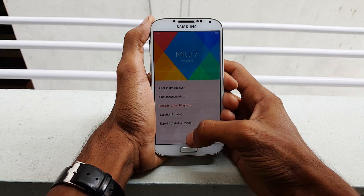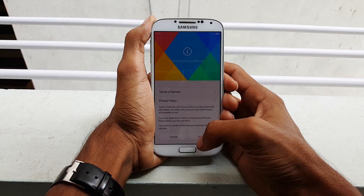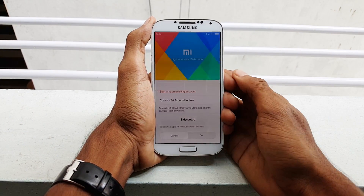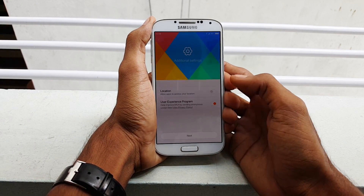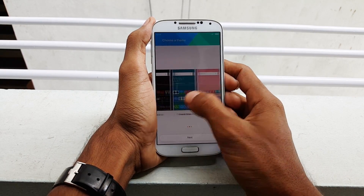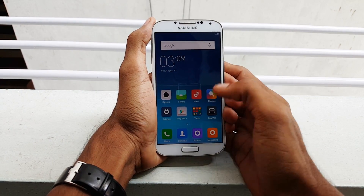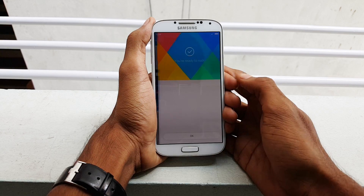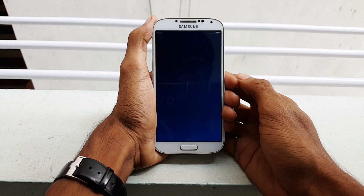Now it's time to choose your language. Select your preferred language and hit next. If you want to connect to a network, select it, otherwise skip. Accept the terms of service. If you already have an MIUI account, log in, otherwise skip. Skip MI message if you don't want it. You can enable or disable data, and enable the experience program or location, then hit next. There are 5 themes to choose from — select any one, then click next. Your phone is now ready — click OK.